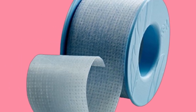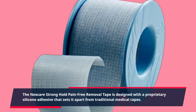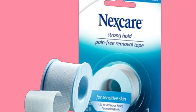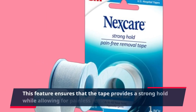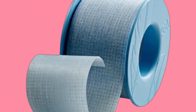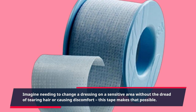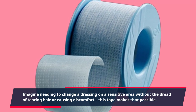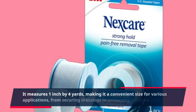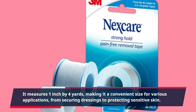The Nexcare Stronghold Pain-Free Removal Tape is designed with a proprietary silicone adhesive that sets it apart from traditional medical tapes. This feature ensures that the tape provides a strong hold while allowing for painless removal. It measures 1 inch by 4 yards, making it a convenient size for various applications, from securing dressings to protecting sensitive skin.